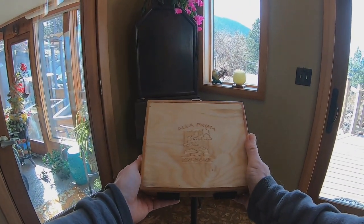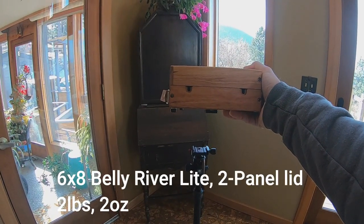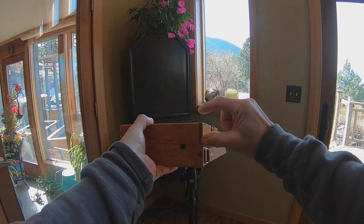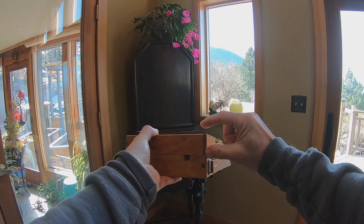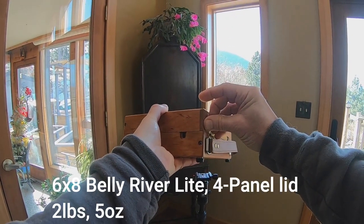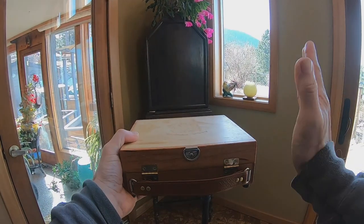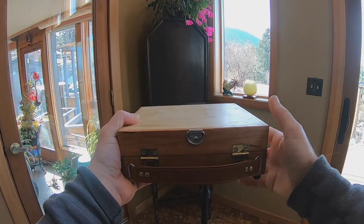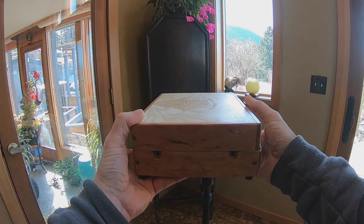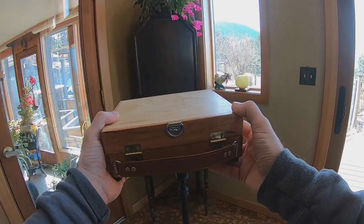So that is the Belly River Light. I weighed one and it was two pounds, two ounces in this form. You can also use a four-panel lid on it — that adds about this much height and about three ounces, so it's not very significant. The four-panel lid is nice for mixing sizes and also nice if you want to use sun clips. In general, it's good if you want the ability to store a few more wet paintings — say you're going for a weekend, or you're the kind of person who can crank out four paintings in a day.